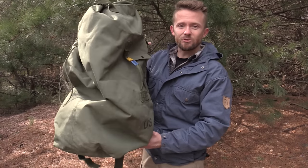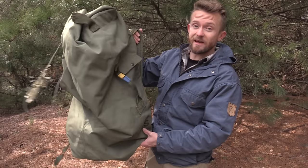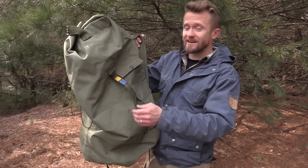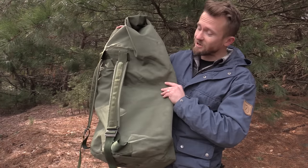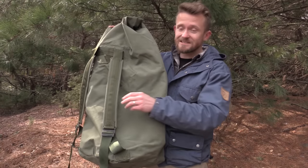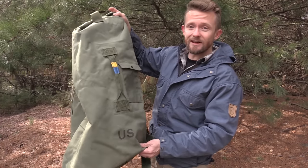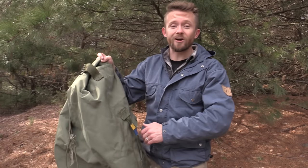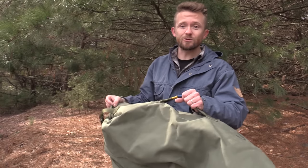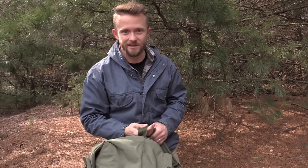So my friends, that is pretty much our look at the USGI duffel bag — sea bag. It's huge by the way, it's made to carry a lot of gear. This is not really a backpack, but for a very light load it's not the most uncomfortable pack to carry. I really do like this. This would be awesome for car camping — you throw everything in it, throw it in the back of your car and take off. For travel, thumbs up. If you guys have any questions, feel free to drop them down below. I will see you guys around. Strength and honor. Take care.